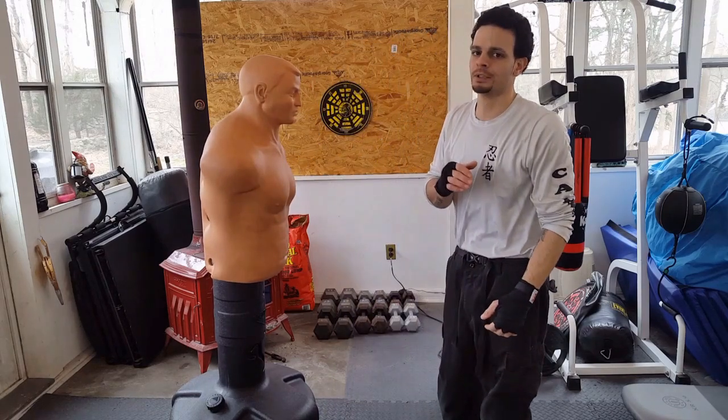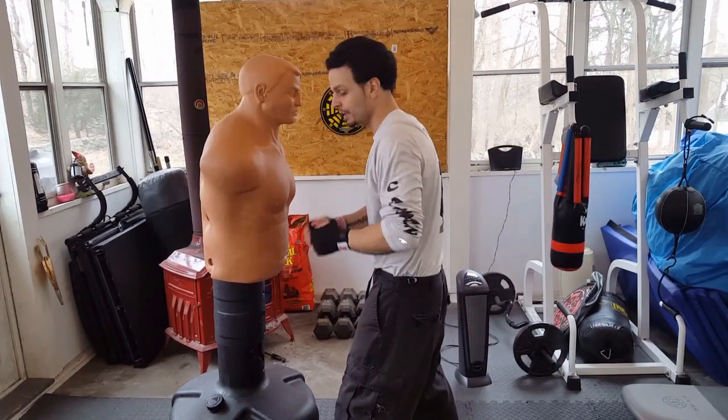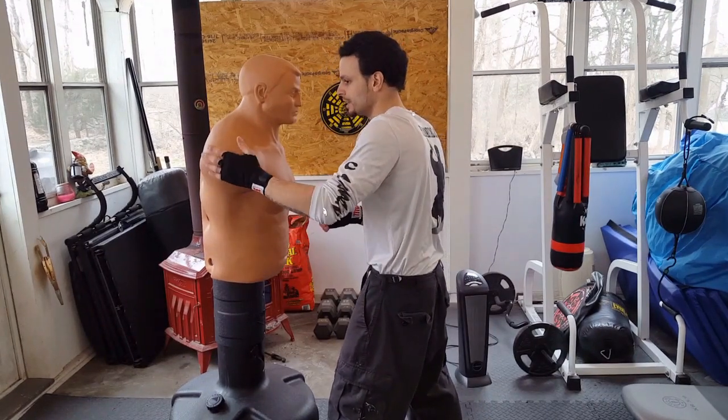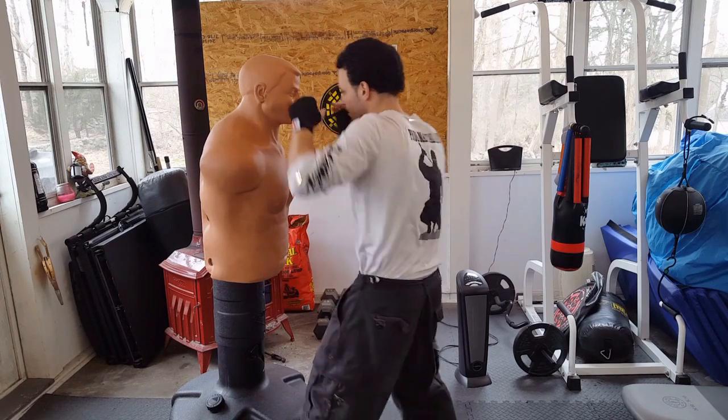Driving through your target is a real good way to start off — just nice and light, coming close to your target. If you're using a heavy bag, make sure you're targeting the side of the heavy bag. Don't go too wide; keep it a very close hook.